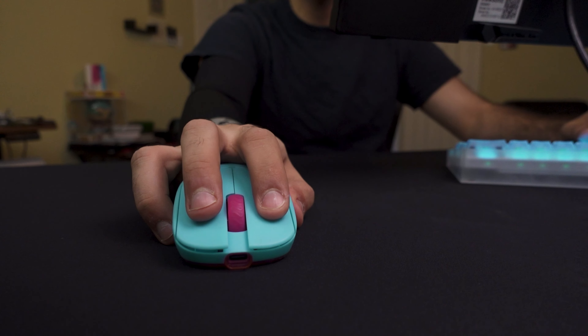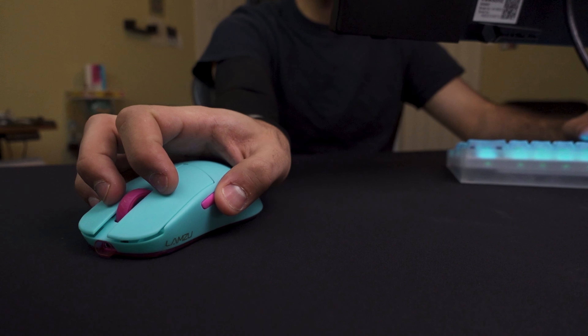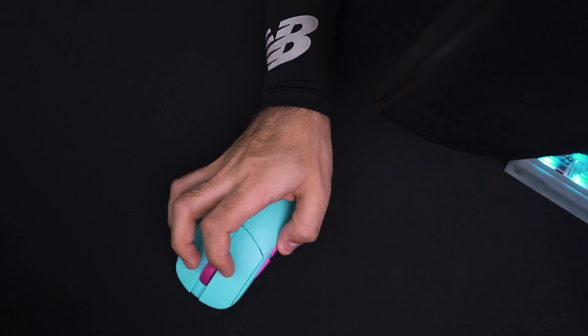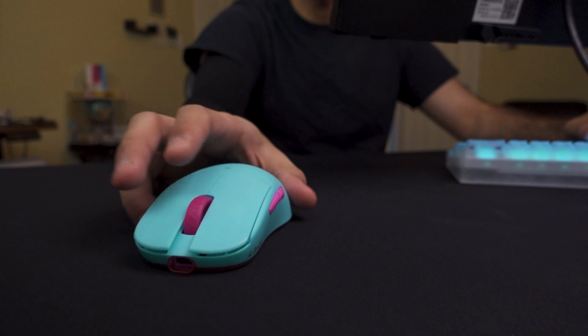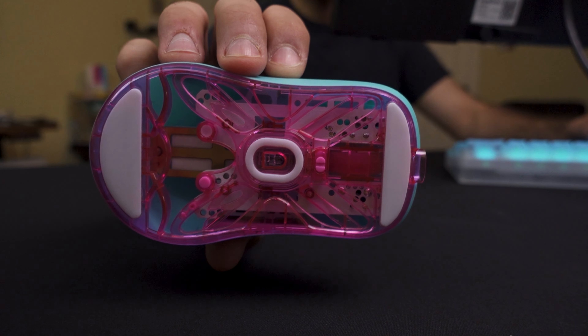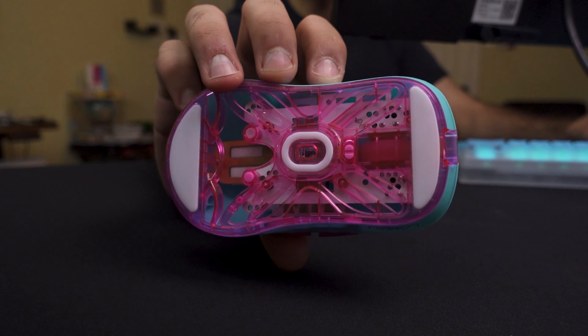With that being said, the tensioning on the clicks is fantastic. On the main buttons I love it, and the side buttons are also very well done. The back side button has maybe a little bit of post-travel, but nothing for me to be concerned about. The scroll wheel is great as well. These stock feet on the Lamzoo Atlantis are phenomenal — some of the best I've used that are not core pads. I really like them.